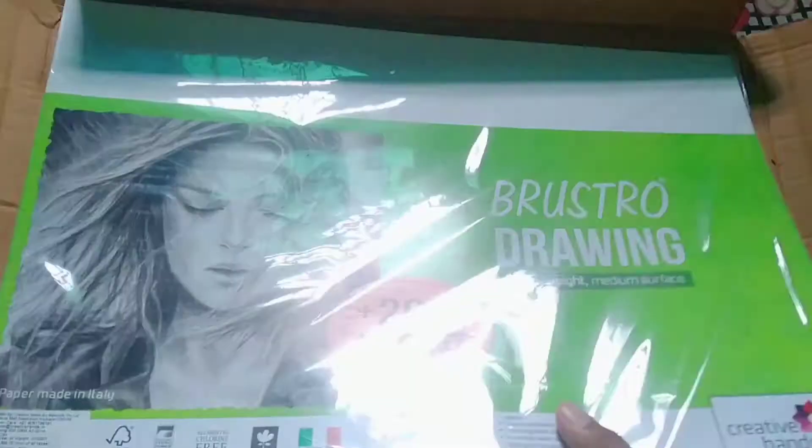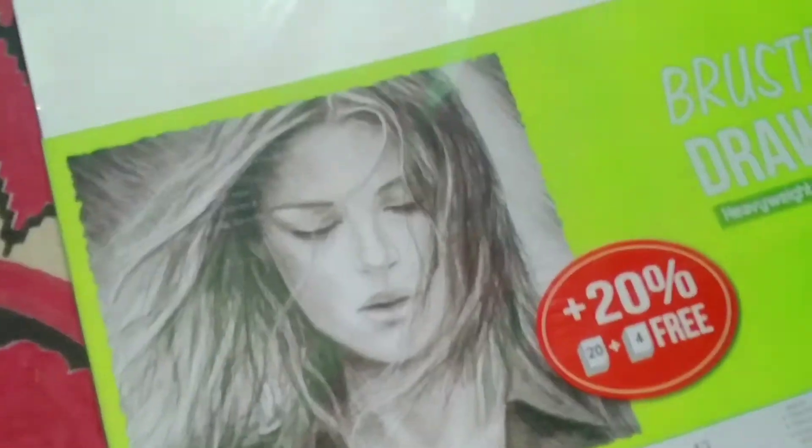Generally, I use LRS Seed paper regularly. This will be my first time using Bristol paper.